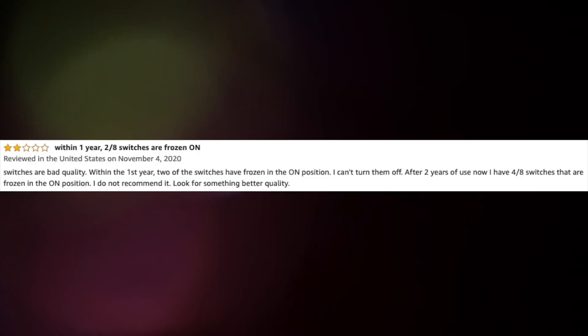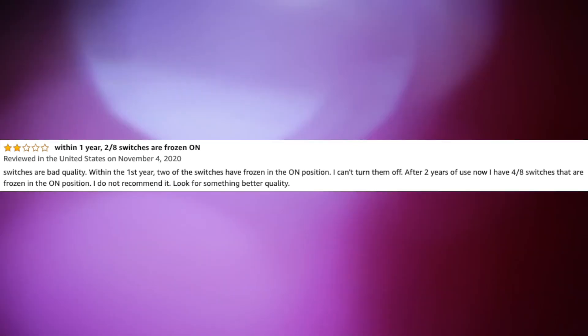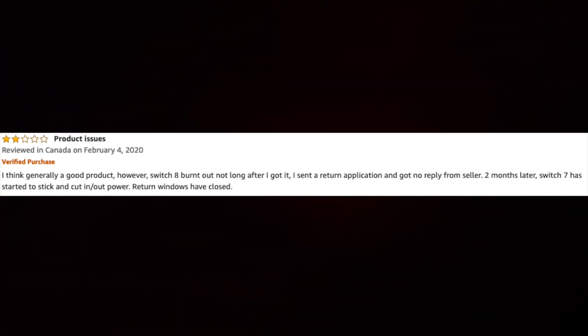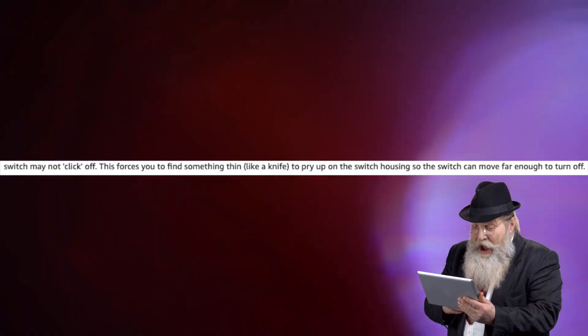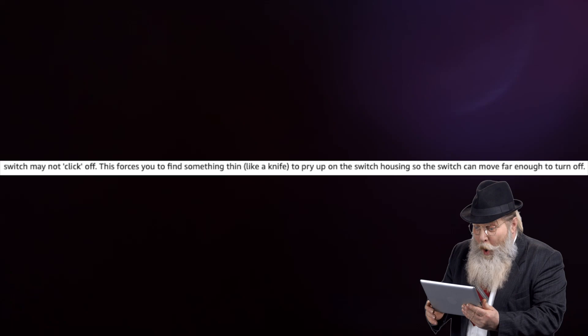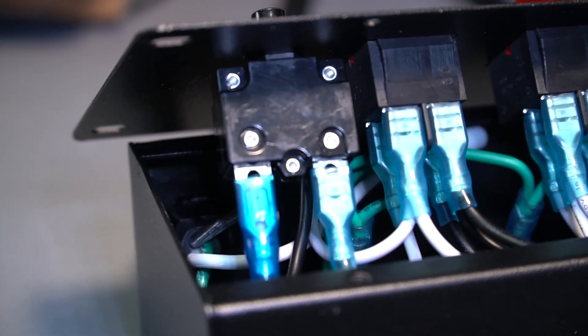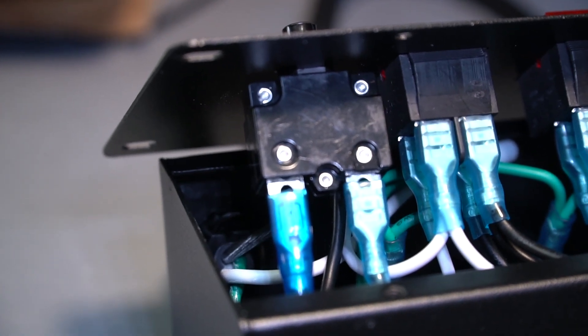The biggest complaints that other reviewers online noted were issues with the rocker switches either becoming stuck after some period of use, or channels that just weren't working at all upon arrival. After looking inside this one, I would imagine that a good number of those issues where individual channels weren't working were from those insulated disconnect terminals coming undone in transit, and that could be a simple fix.